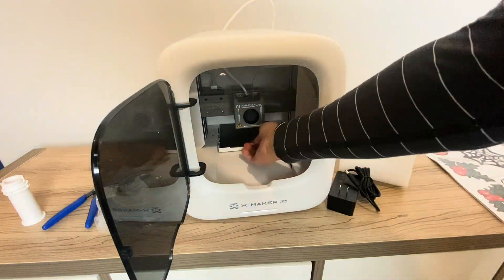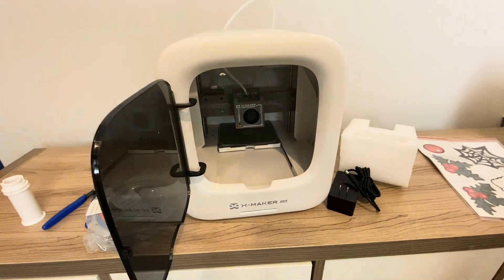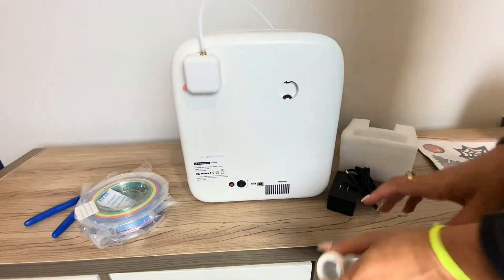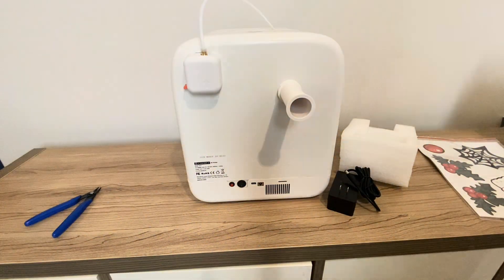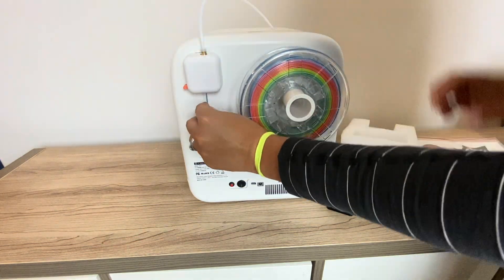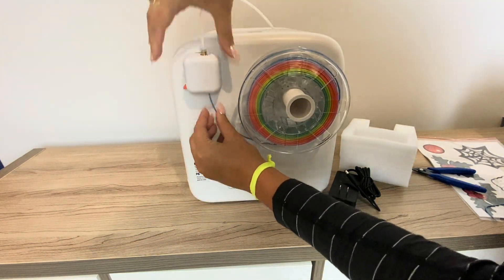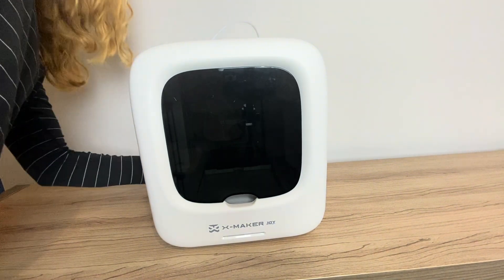Here was the unboxing and setup. It came essentially fully pre-assembled — you just pull out the styrofoam, plug it in, install the spool, which was very easy, and then follow the app instructions. There are no complicated tools needed, no screwdriver, nothing that requires assembly. It's just essentially taking it out of the box.